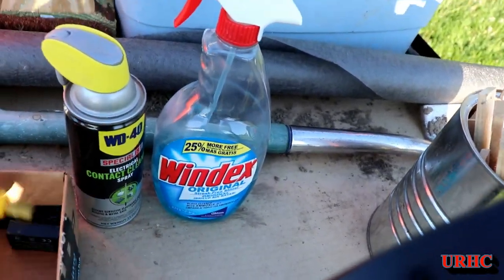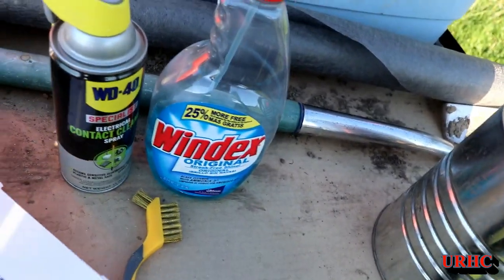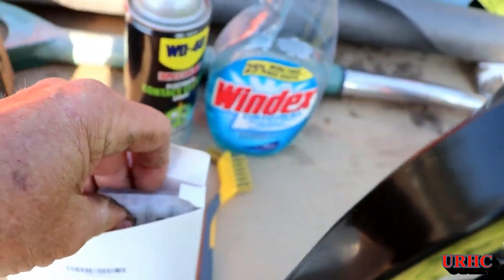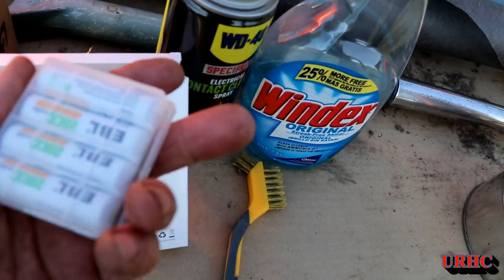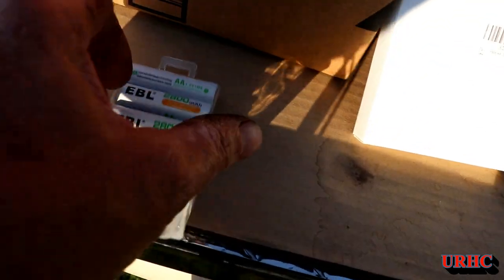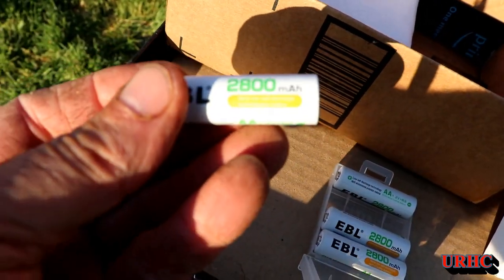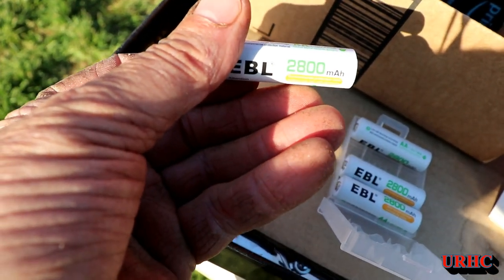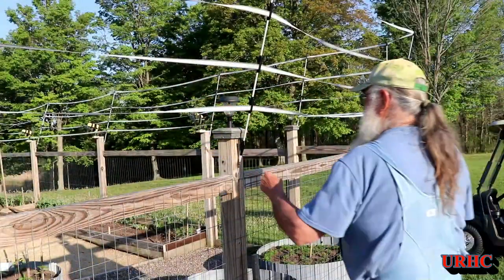I've got some Windex, some contact cleaner, a little brass brush, and a box of batteries. Now these are not the same type of batteries that came in them — they came with NiCADs and these are nickel metal hydride, a much higher capacity battery that I wanted to try. The jury's out about whether you should go with the same battery technology that comes with these lights, but I wanted to try these because I want the extra batteries for another project.